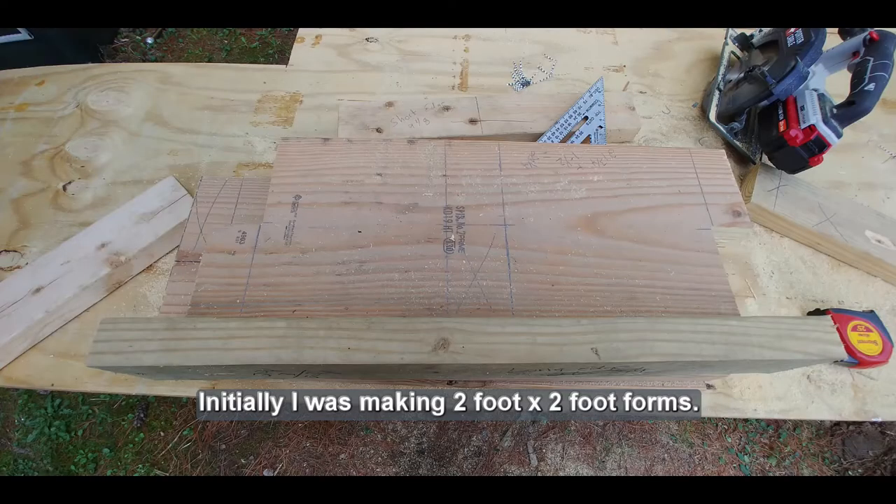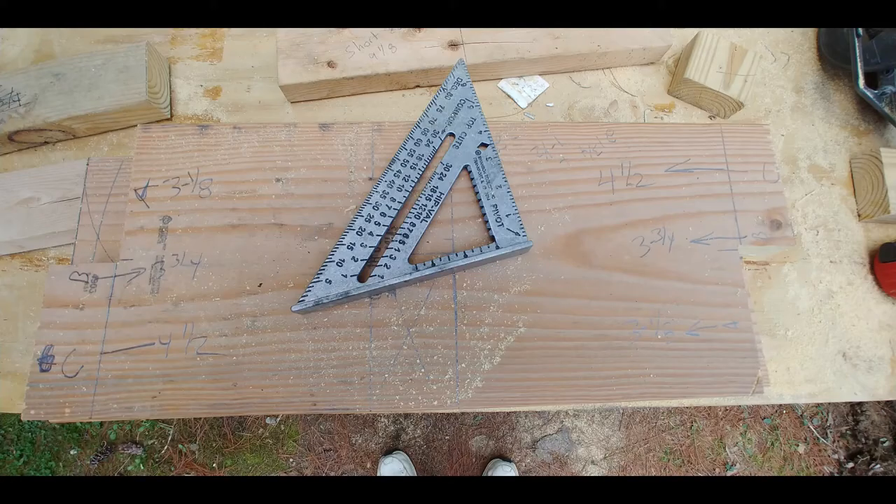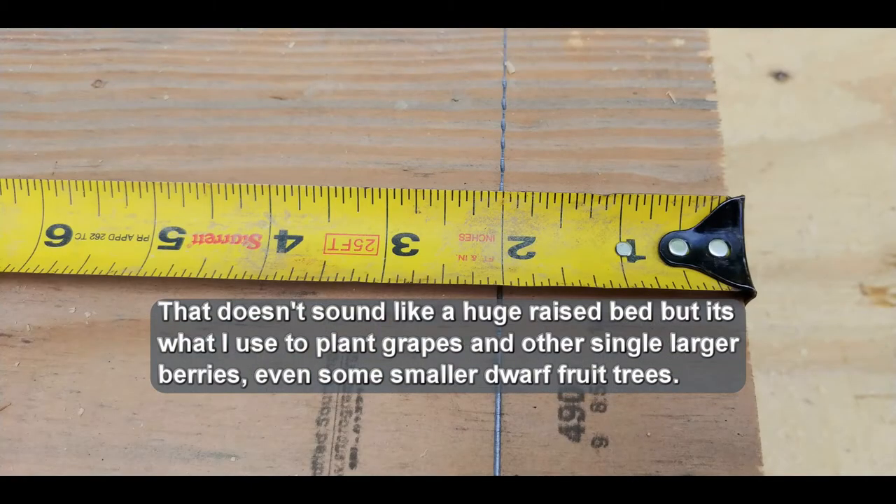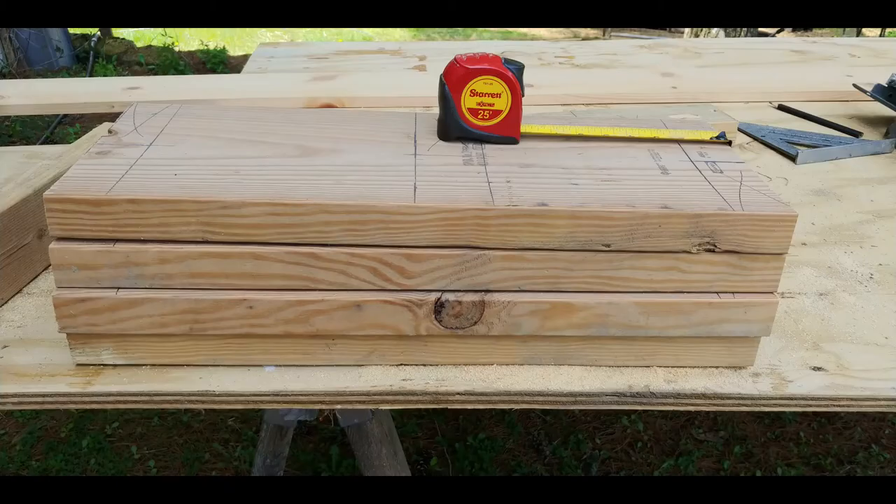The forms I'm making are only 2 foot by 2 foot. That doesn't sound like a huge raised bed, but it's what I use to plant grapes and other single larger berries like blueberries, and even some smaller dwarf fruit trees.